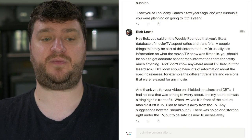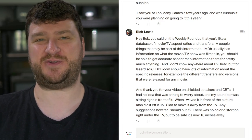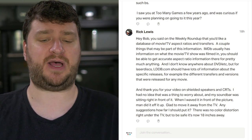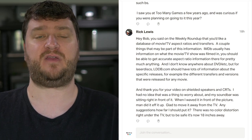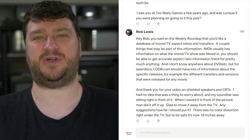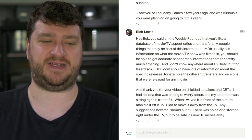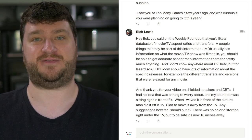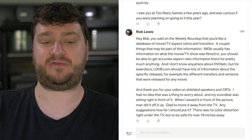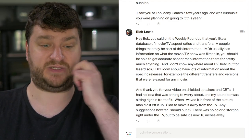A couple of things from Rick Lewis: first, regarding my asking about a database of movie and TV aspect ratios and transfers, Rick suggested IMDB — everybody's go-to for a lot of things — and also LDDB, which is a Laserdisc database. Bernie also shared the website shotonwhat.com, which I think scrapes a bunch of others. I think all three of those are great sources of info. I'm still looking for people's recommendations of square-ish movies that didn't have a super clean transfer — I think that's what I'm looking for for VHS tapes. Also, after watching the video about shielded speakers, Rick noticed their soundbar was sitting right in front of their CRT, so they waved it in front of a picture and it screwed up the colors.